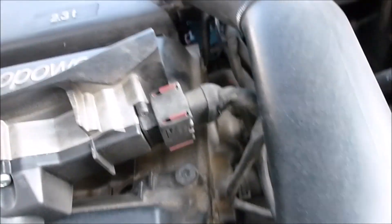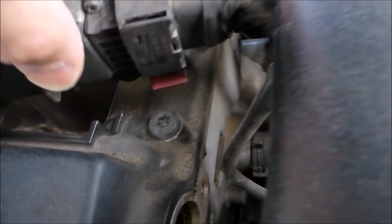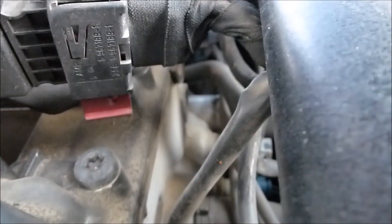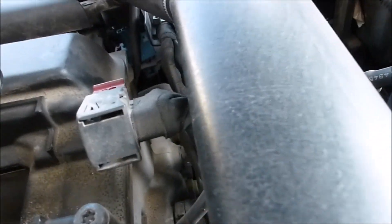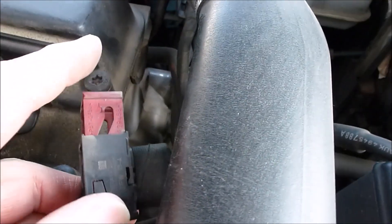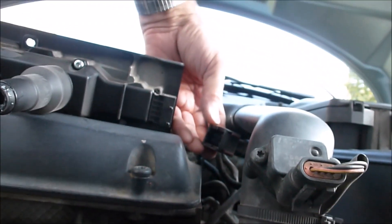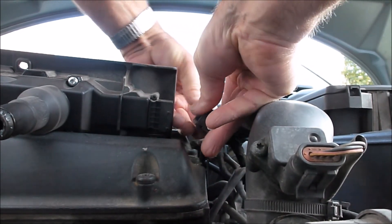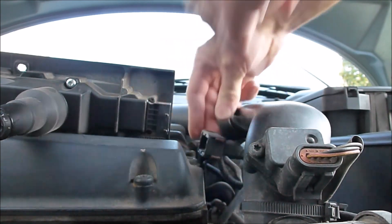Now here's the connector. To disconnect that, you can see on the back side here there's this little plastic piece that you just pull out, and then this comes right off. See how that's pulled out? So that's uninstalled and that's installed. Sometimes you've got to get a little screwdriver behind here to kind of open that up.